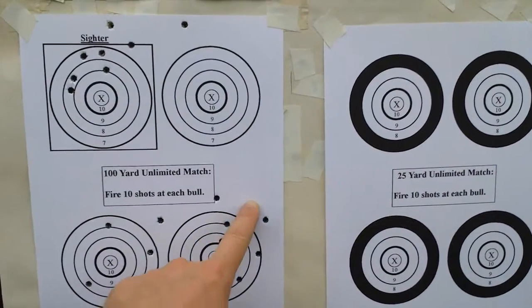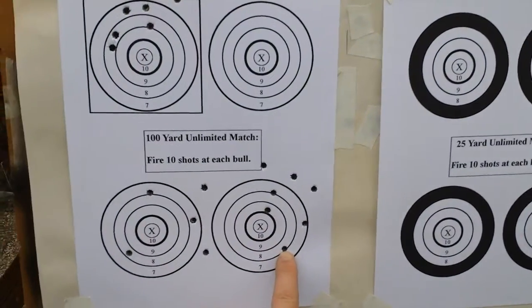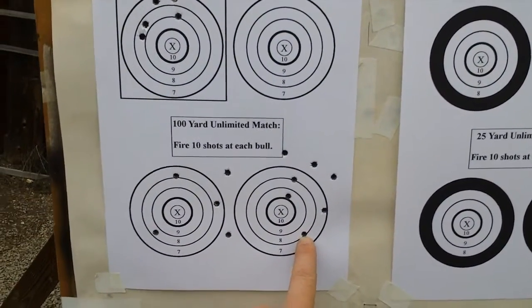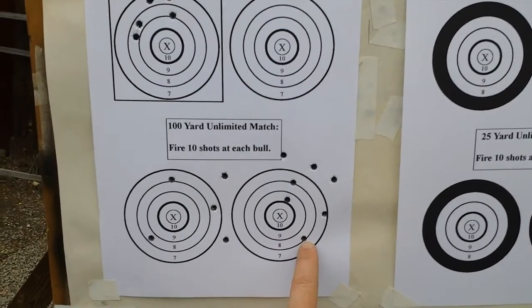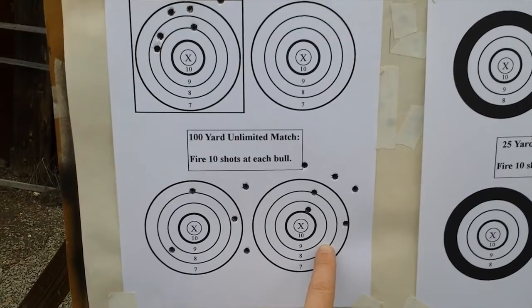After that 20 rounds I came back and shot another group — about three rounds, and then the fourth round was a flyer and the bolt locked back. I've heard that a bolt lock-back can cause flyers, so if you discount that it's a much smaller group.